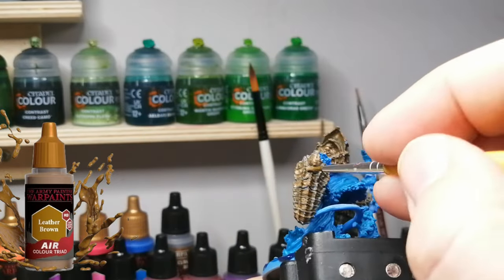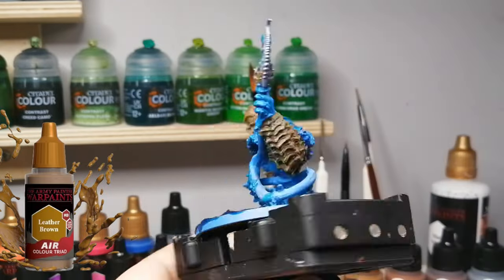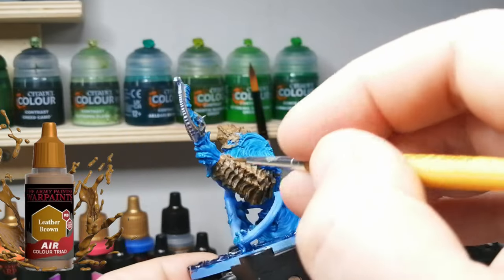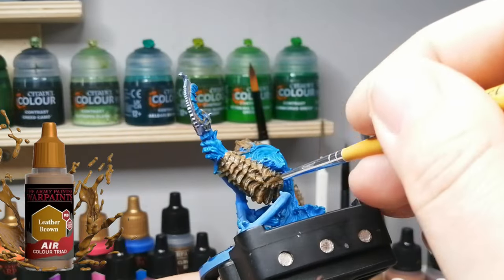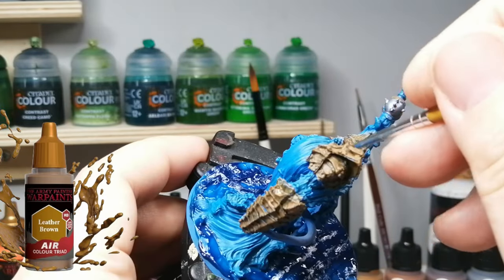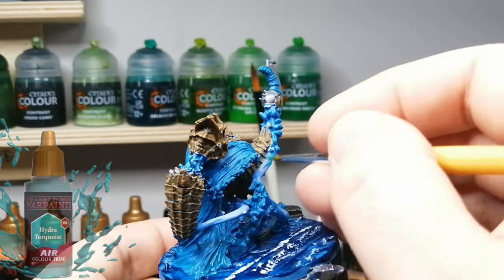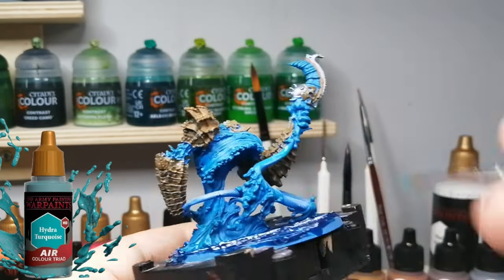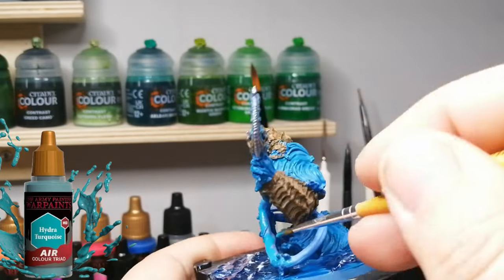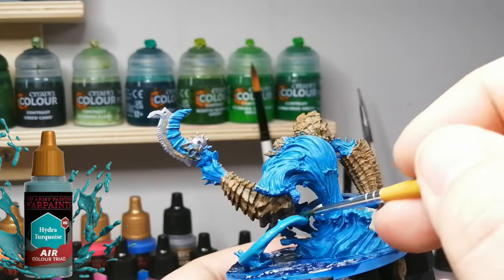Normally I don't paint like this, but the triad of colors and the details on this miniature made me want to test my limits and see how well it can get painted. Don't be intimidated by trying new things - we are here to learn, to paint, and to have fun. By the way, if you do not like painting and you get super stressed out about it, don't paint your miniatures - ask someone else to do them.